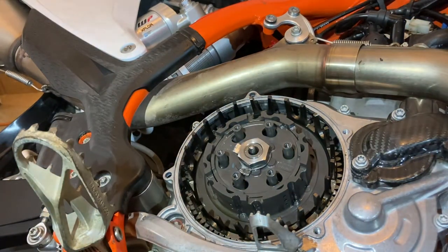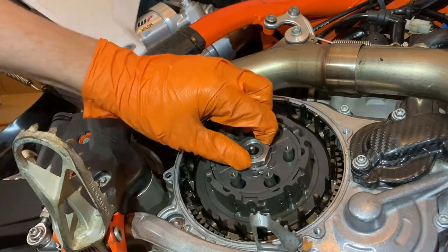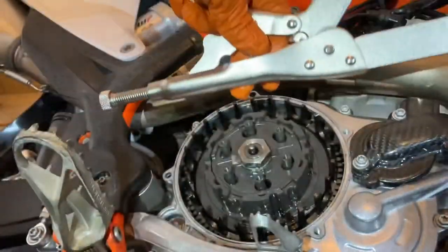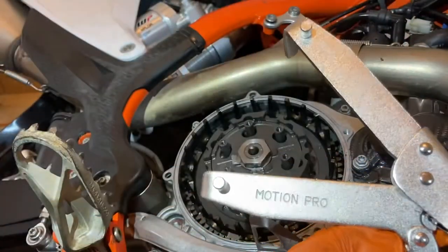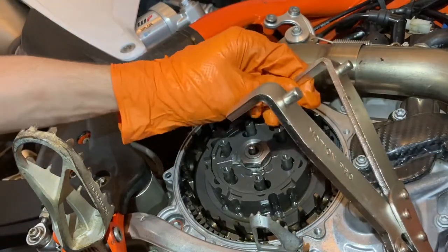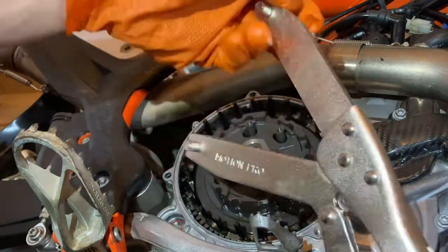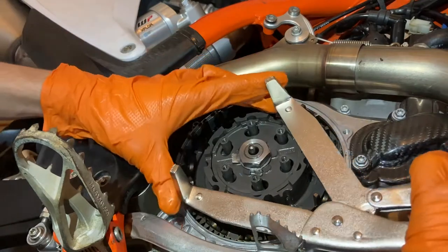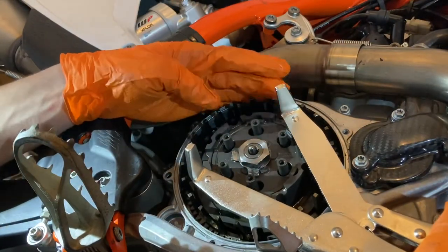Now it's extra special tool time. We need something to hold this clutch basket while we loosen this nut, and the only way to do that is with a clutch basket holding tool — a clutch basket wrench. This is the Motion Pro wrench. It works on multiple models using these teeth, but the cool feature is these round pins that you can put where the sleeves used to go. That way you won't shear off any edges of the clutch basket — it's a perfect fit.